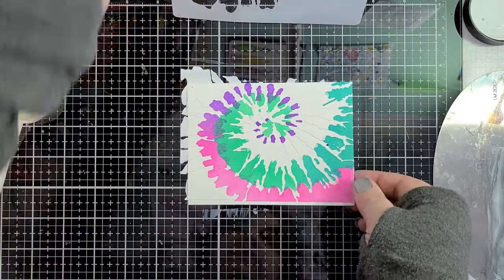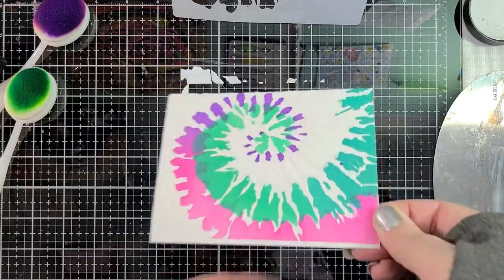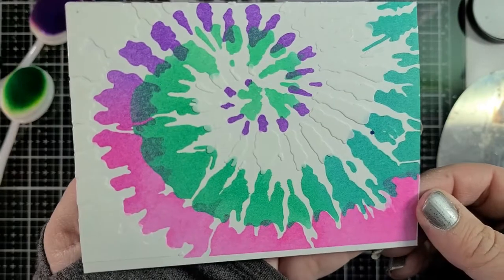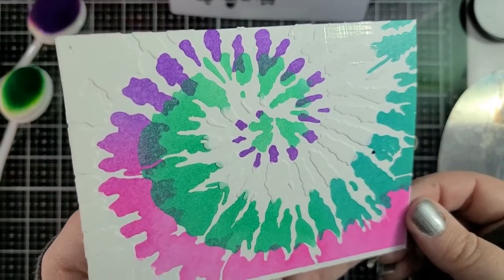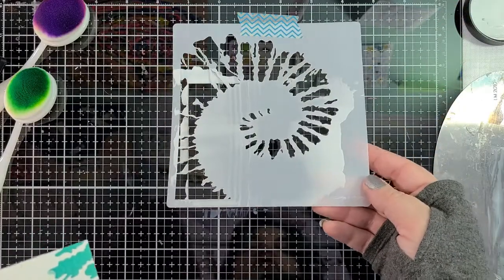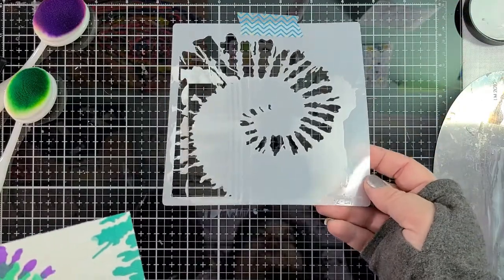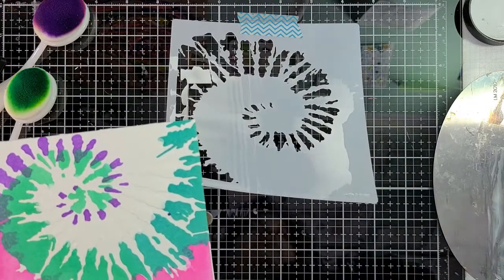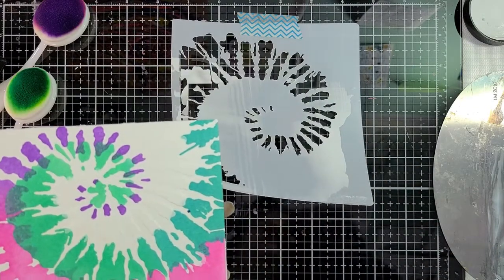Okay, we're going to lift this up. And once this is dry in about an hour, we can then apply foil to it. I'm going to go wash off this stencil — you never want to let your transfer gel or any other type of paste dry on your stencil. So I'm going to go wash that, my palette knife, and my scraper. And I will see you when this is dry.